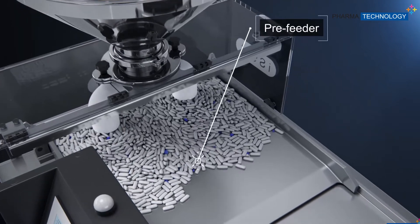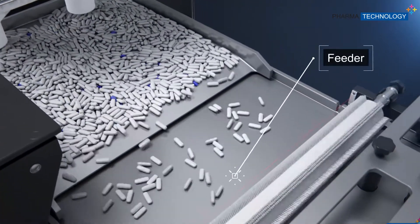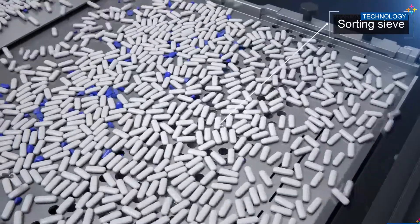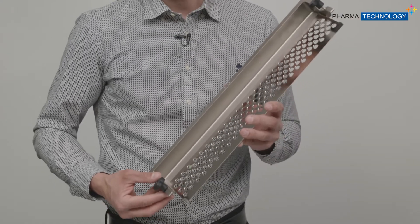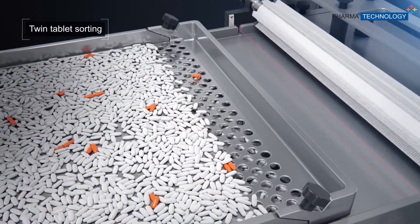After entering the machine, the tablets will then go onto the pre-feeder. The pre-feeder is a very high precision vibrating table, which is regulated by a vibration sensor. Very high precision vibration is key to good sorting. Optionally, we can also place one of those parts onto the pre-feeder, which is meant to sort twin tablets.